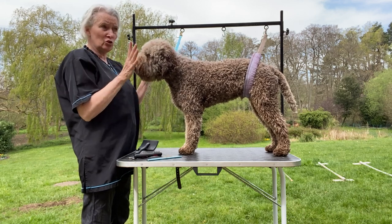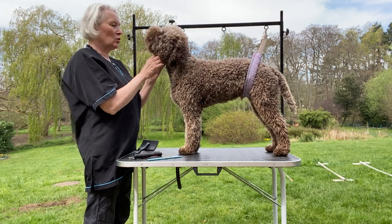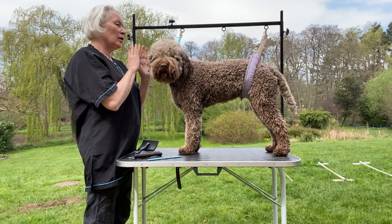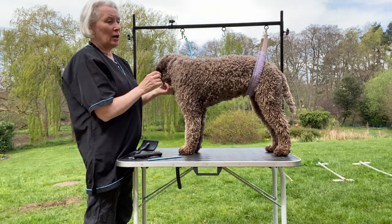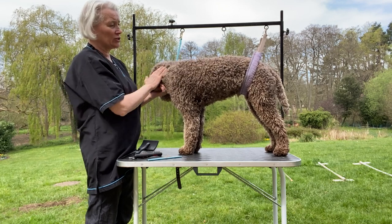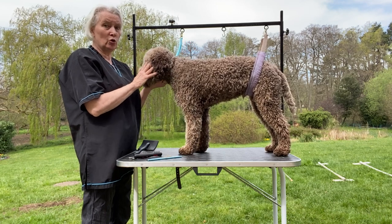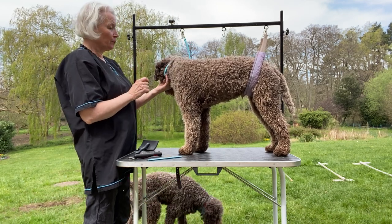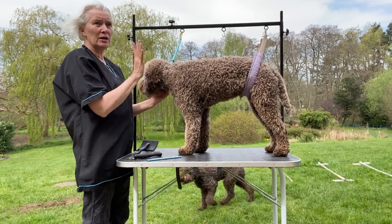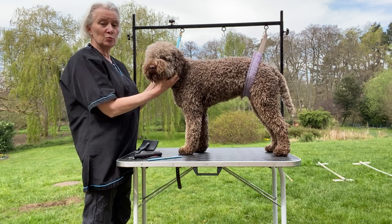Once I've done this groom today — he's got a show on Sunday and today is Wednesday — I will brush him through, give him a trim, then he'll go in the bath. A good bath to saturate the coat so the curls will perform, and then that's it. I won't touch him with a comb after that. Some people like to fluff them up and comb out their beards, but I just leave them as natural as possible.